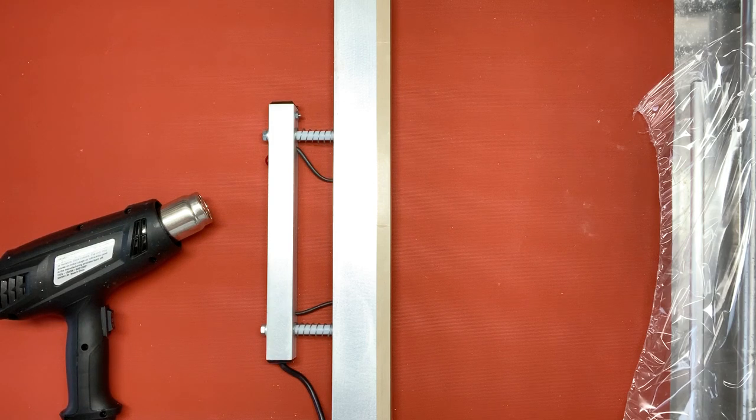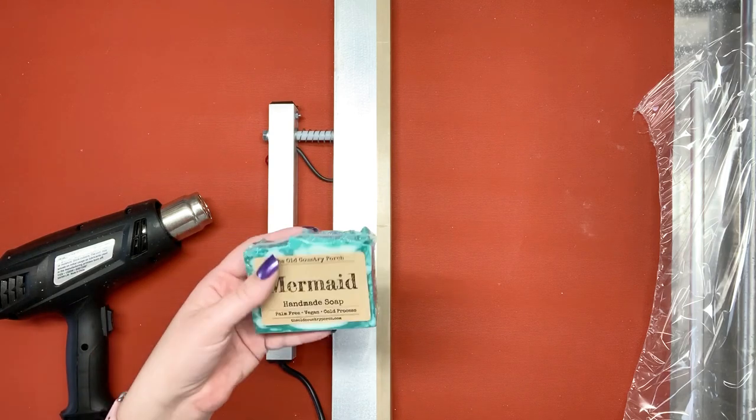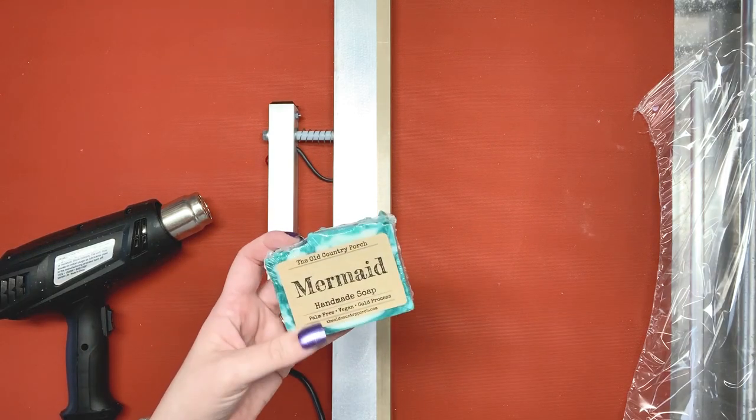Hi, I'm Katherine with The Old Country Porch. Today is going to be a quick video on how I package and label my soaps, what equipment I use, and where I get my labels.